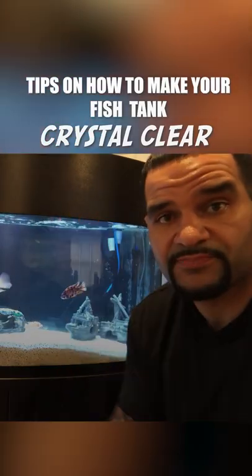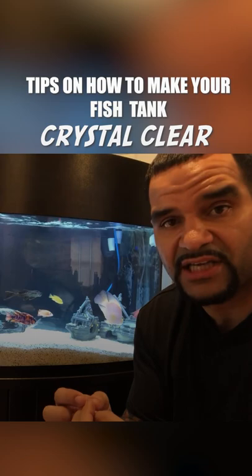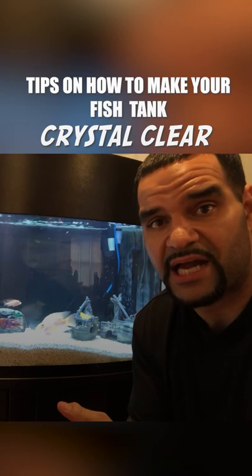Tip number three is something called polyfill. If you haven't heard about it yet, you will hear about it in this hobby. Polyfill is a very, very fine polyester material that you put in your filter, in your canister, in your hang-on-back — it's going to grab every tiny little particle that's in your water.